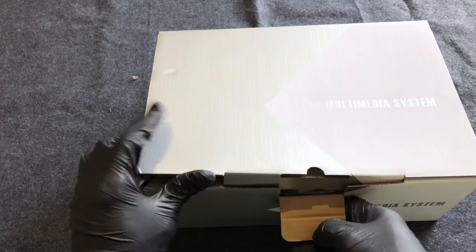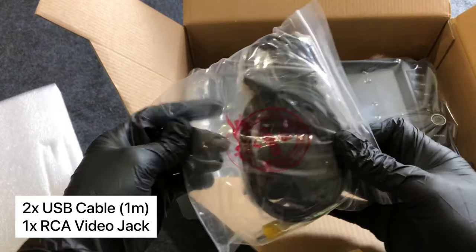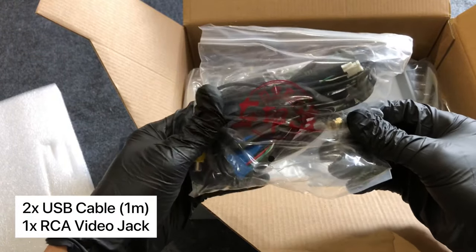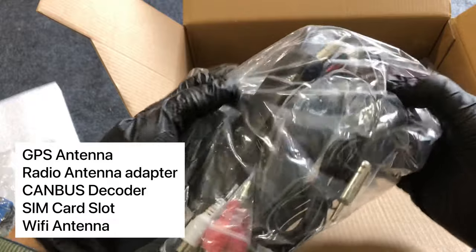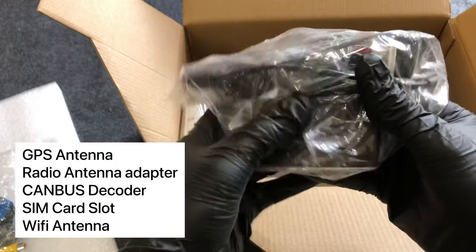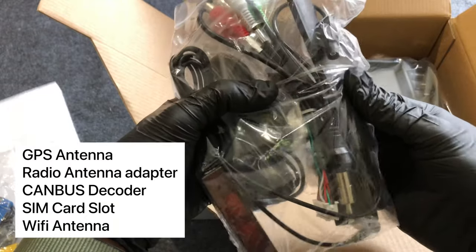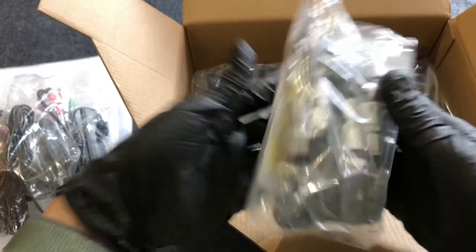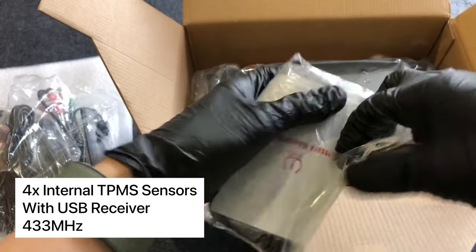First, let's see what comes in the box. These are two USB cables so we can connect our phones and other peripherals. You can also see a video input here. Next I can see the GPS antenna, the radio antenna adapter from ISO to FAKRA, the CANBUS decoder, a SIM card slot, and a Wi-Fi antenna.